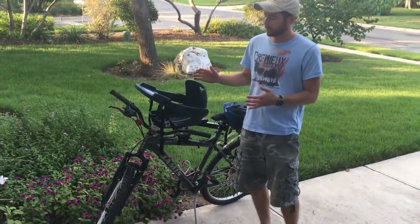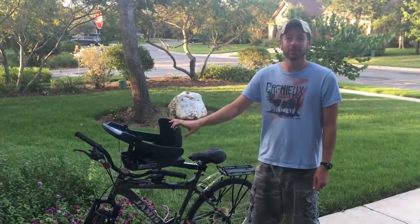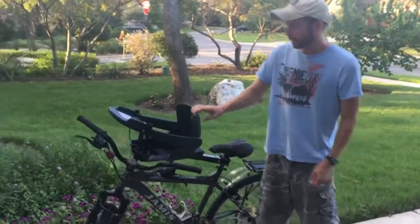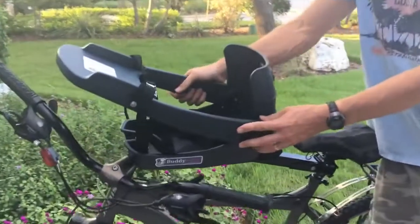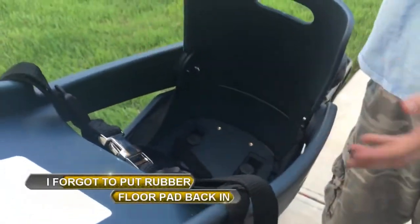It mounts in such a way that it's a really stable ride, so it's really secure and stable for your dog, and they get to sit right up front with you. So let's take a closer look at the Buddy Rider. You can see the material it's made out of — very sturdy. This is the same stuff that the high-end child bicycle seats are made out of.